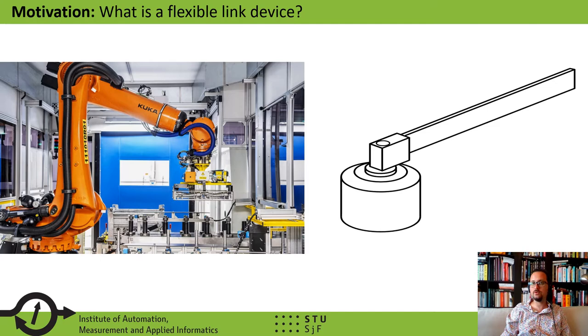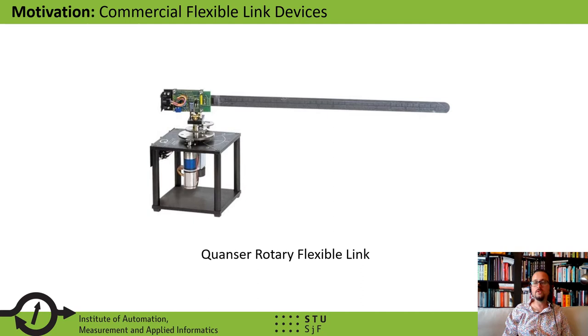One of the popular ways to teach this in the laboratory is called a flexible link device or a rotational flexible link. In this device we have a motor, for example a servo motor, which can turn a link, which in turn moves in two directions along its axis and of course may vibrate as well.